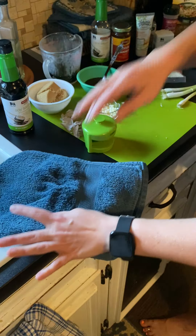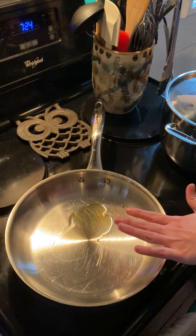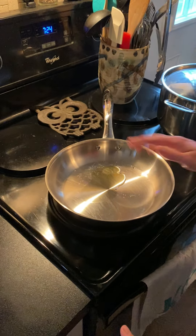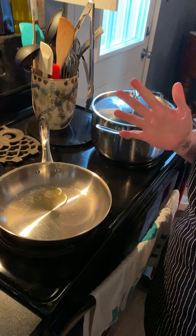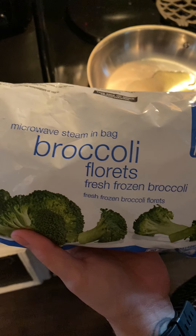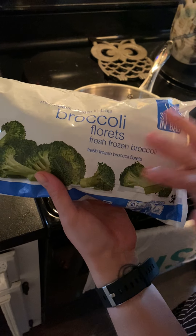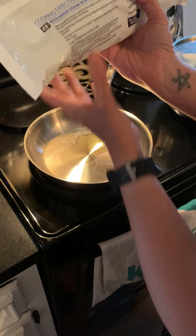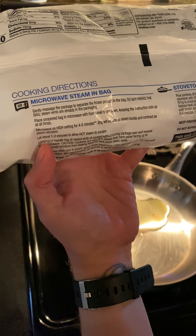We've got water on to come to a boil for our ramen. I've got a drizzle of oil heating in this pan. This is the only time you guys get to use Chef Mike — and by Chef Mike, I mean Chef Mike the microwave. The easiest way to steam broccoli at home is to get a steam-in-the-bag thing of broccoli. We're going to microwave on high for four to five minutes, this side up.